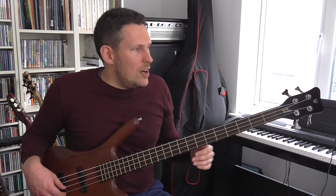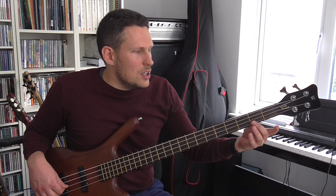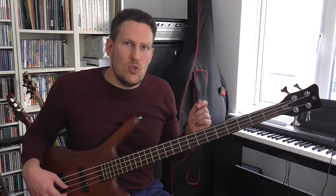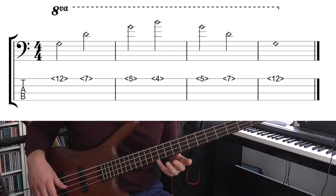Now if you're going to really understand harmonics, you need to understand something called the harmonic series or the overtone series, which is just a sequence of notes that you get when you play these harmonics. It's actually an infinite sequence — it goes on forever. You get all of these different harmonics, these tiny ones higher up, but I'm not too concerned about those. What I'm going to teach you is just the first few notes of the harmonic series, which are really important to understand if you're going to use harmonics in an original way.